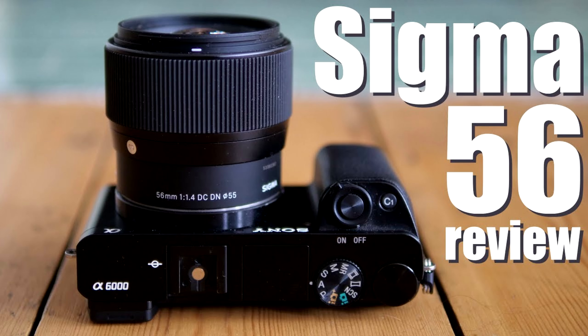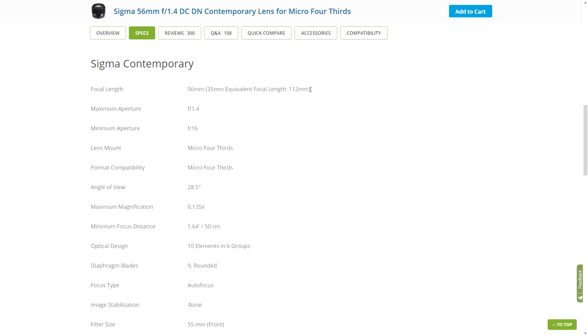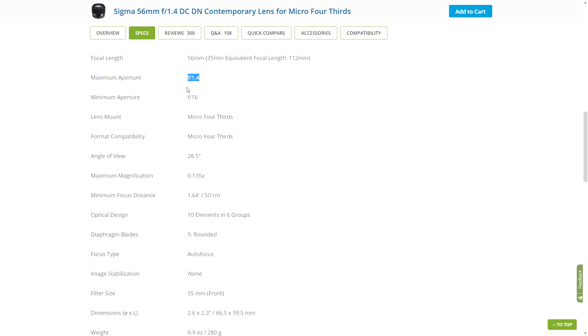This lens is originally designed for Sony APS-C, which is very good, but why would I buy the Micro Four Thirds version and use it on my Panasonic G9? There are several reasons, but I'm also going to tell you why I quite don't like this lens for some reasons that some people might not want to buy this.